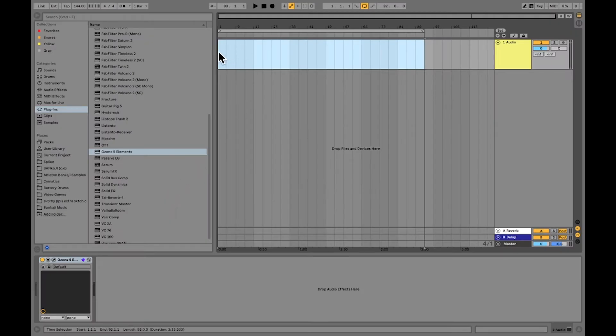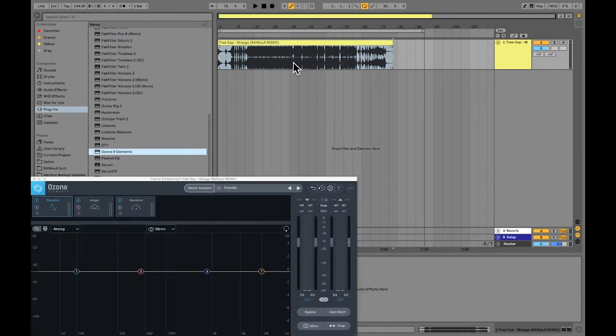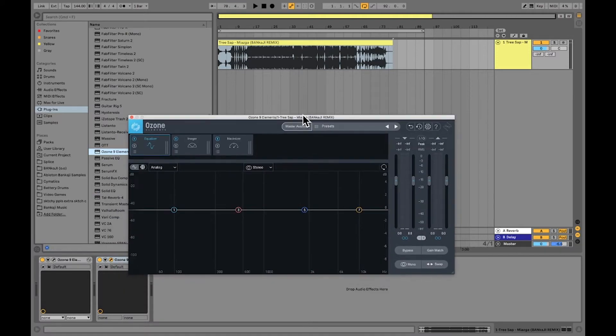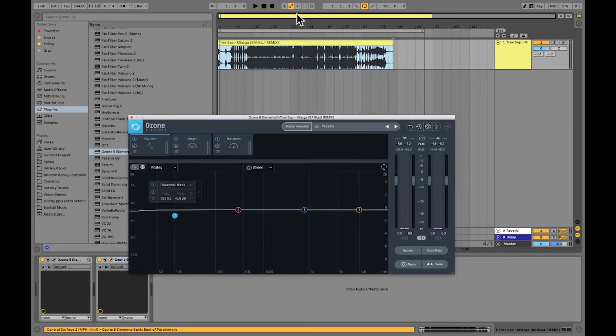One thing you can use this for is mastering tracks. I'm just going to put a track here real quick, then throw Ozone 9 Elements on there. Honestly, just leave it like this and it's going to be substantially louder, but you can go through and fine-tune things like your EQ, bringing things down or up to your preference.